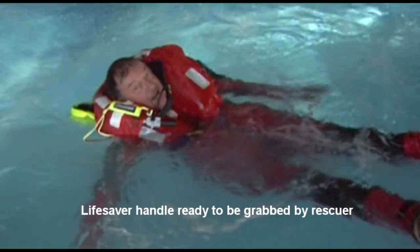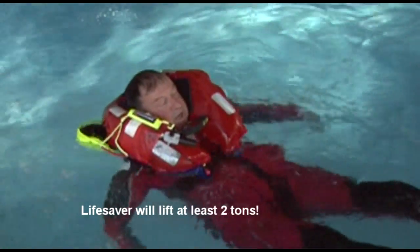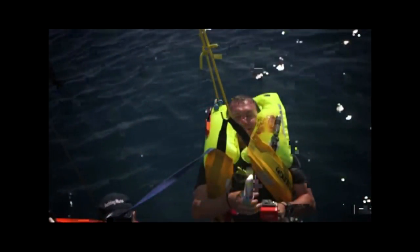Bigger, fully crewed boats with higher freeboards often use a swimmer whom they lower into the water. Imagine how much easier it is to retrieve the casualty if they simply have to grab the handle of the lifesaver off the life jacket, pull it out of its pouch, and hand it up to warmer hands on deck. It's simpler and quicker than trying to get a strop round the casualty.